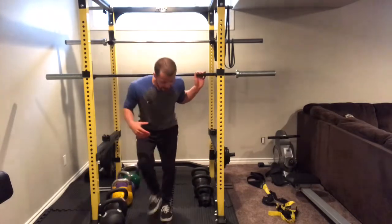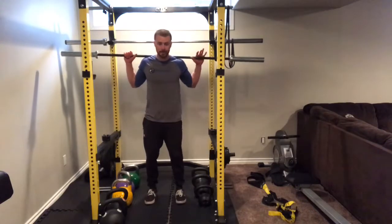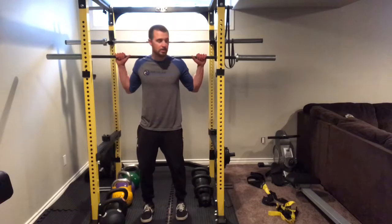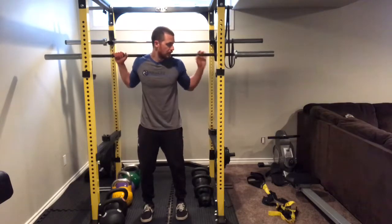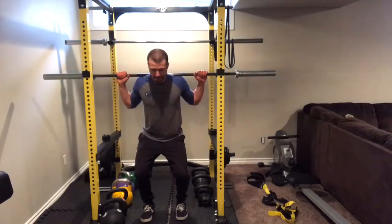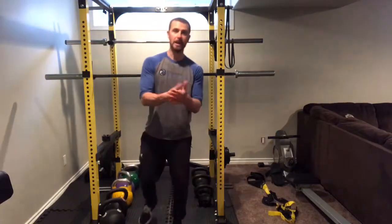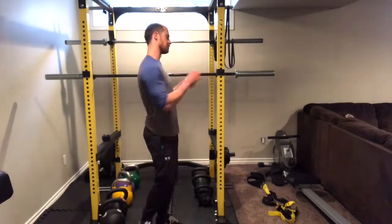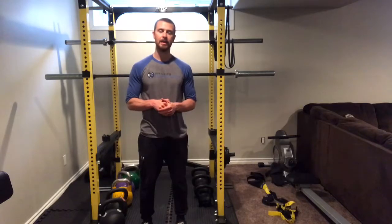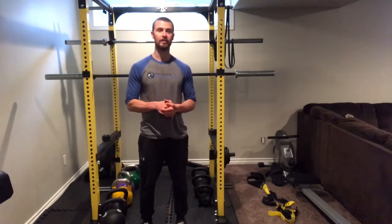When racking up the bar, it's going to be one step back in. Get the bar over top of the pins, then it's just a squat down and you can walk out of it. Make sure the bar is on top of both pins at the same time — don't try to rack one side at a time, or it will clip one side and fall down on the other.